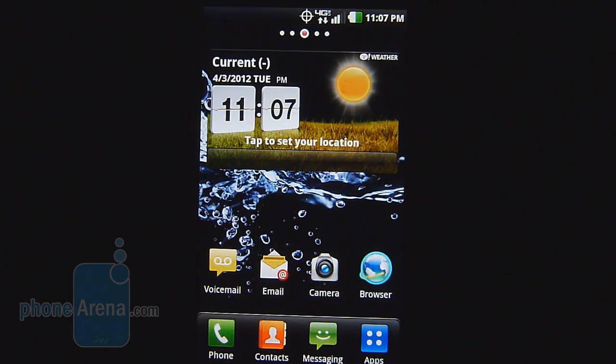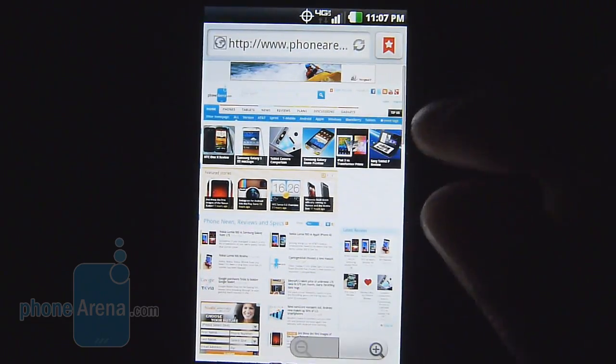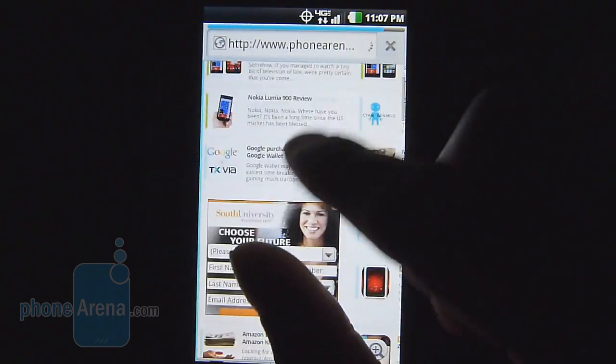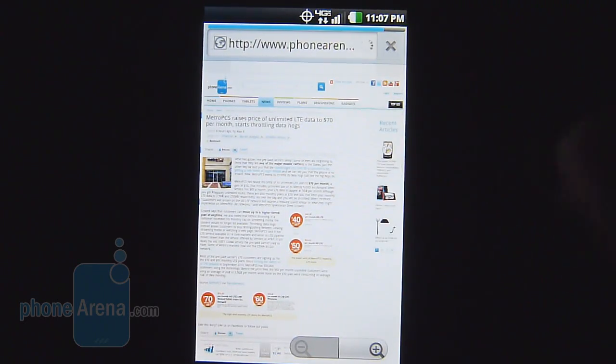Naturally, we're always thrilled to find 4G LTE connectivity, and the same applies to this device, so we get fast data speeds. As far as the web browsing performance, it is a little choppy with most of its navigational controls, but it does offer Flash support, so you do get that desktop-like experience.